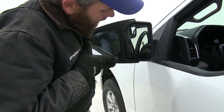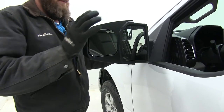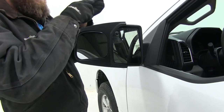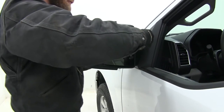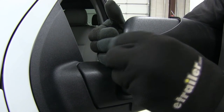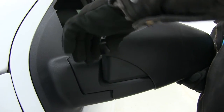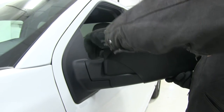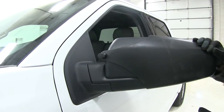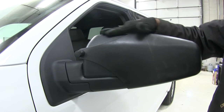We'll slide our mirror right over the face just like that — make sure it's on there nice and secure. You can see the foam is already doing a good job of keeping it from moving around. Then our hook is going to come around the front and we just thread on our thumb screw on the end of the hook and tighten that down until it's nice and secure. Now you can see it's a nice snug fit and our towing mirror is not going to move unless the factory mirror is moving with it.